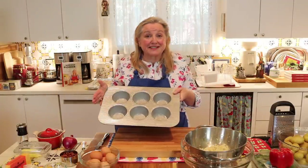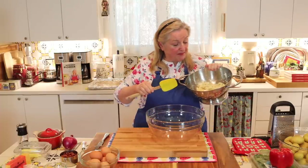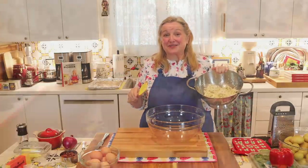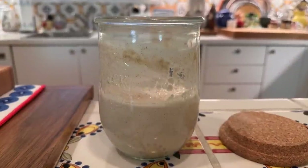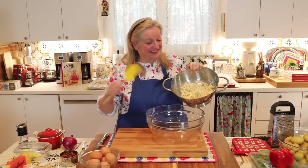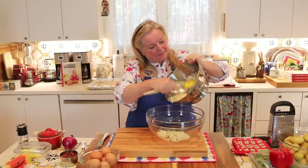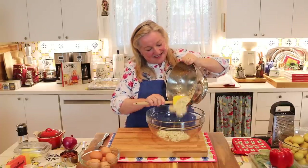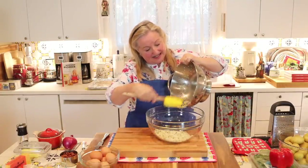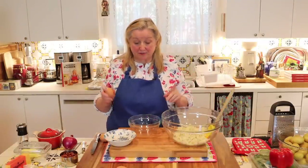I've emptied the potato liquid out of my bowl — don't throw that out. If you've got a sourdough starter, add that to the water you use to feed your sourdough starter and it will love it, giving you a nice bubbly sourdough starter. Now I'm going to get the shredded potatoes into a large bowl. We're going to need those two egg whites, so I'll crack these open and strain out the whites, putting the extra yolks aside.